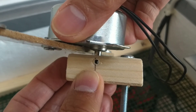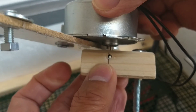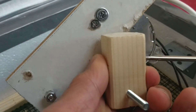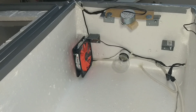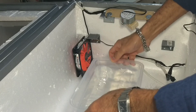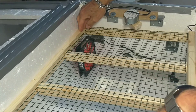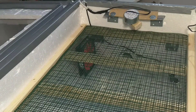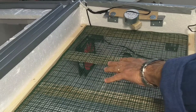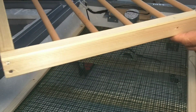Then we put the screws on. Now let's add the water and place the egg tray.